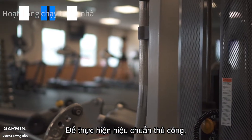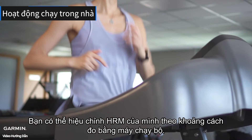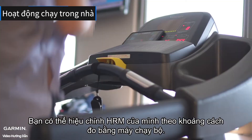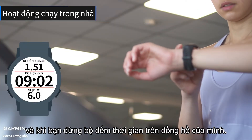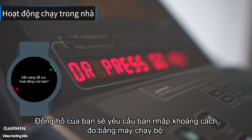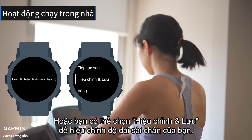To perform manual calibration, at the end of a treadmill run with your device, you can calibrate your HRM using the distance measured by the treadmill. A minimum of 1.5 kilometers must be recorded on the watch. When you stop the timer on your watch, it will ask you to enter the distance measured by the treadmill. Or you can choose 'Calibrate and Save' to calibrate your stride length.